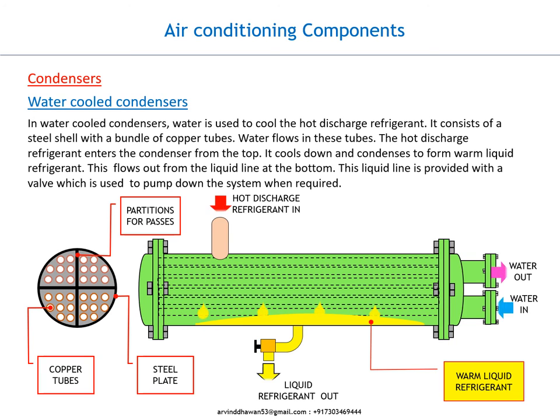The hot discharge refrigerant enters the condenser from the top. It cools down and condenses to form warm liquid refrigerant. This flows out from the liquid line at the bottom. This liquid line is provided with a valve, which is used to pump down the system when required.